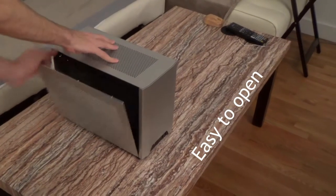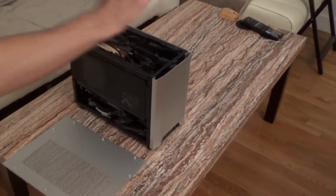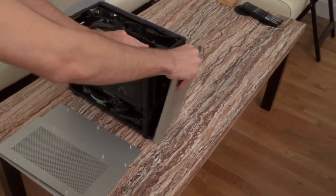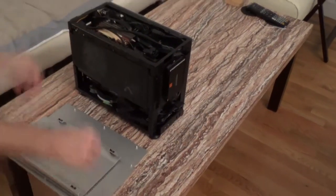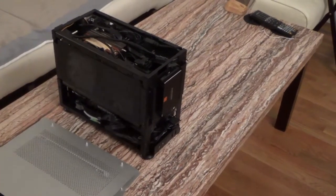I am now dismounting the entire case. It's really easy to open — there are no screws or anything. It just slips and works really well. So you can dismount literally everything: the front panels, the side panels — everything is dismountable.